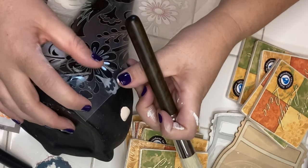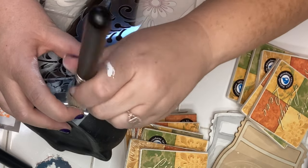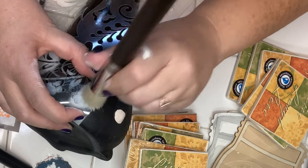You can purchase the items used to make this garden gnome on my website, and I will leave links in the description box for the stenciling brush, the paint, and the stencil.